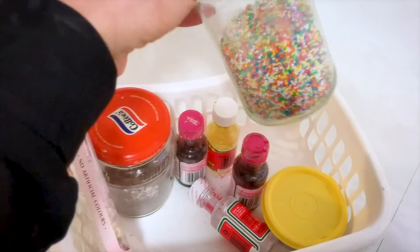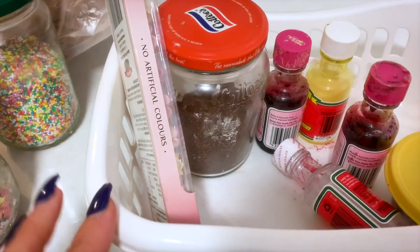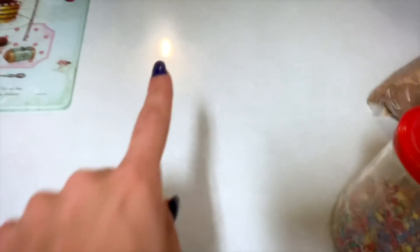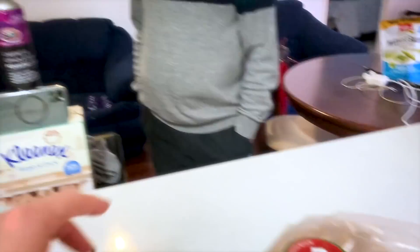It was my nan's. These are the hundreds and thousands that she would use — that's what Aussies call them. I remember being a kid and sitting right here at the end of this bench. It's been four years since my nan passed and she gave me her chocolate slice recipe before she passed. That was one of my favorite things that she would ever make. It's so yummy. And I have not been able to bring myself to make it until now.